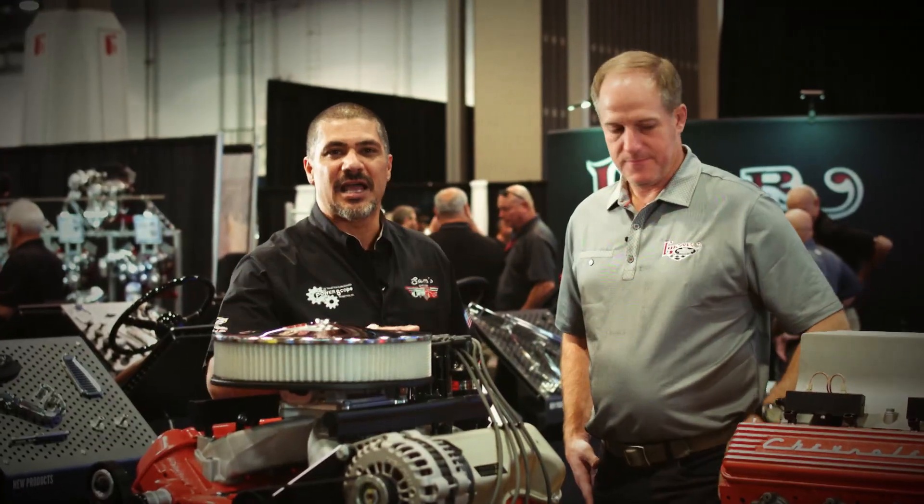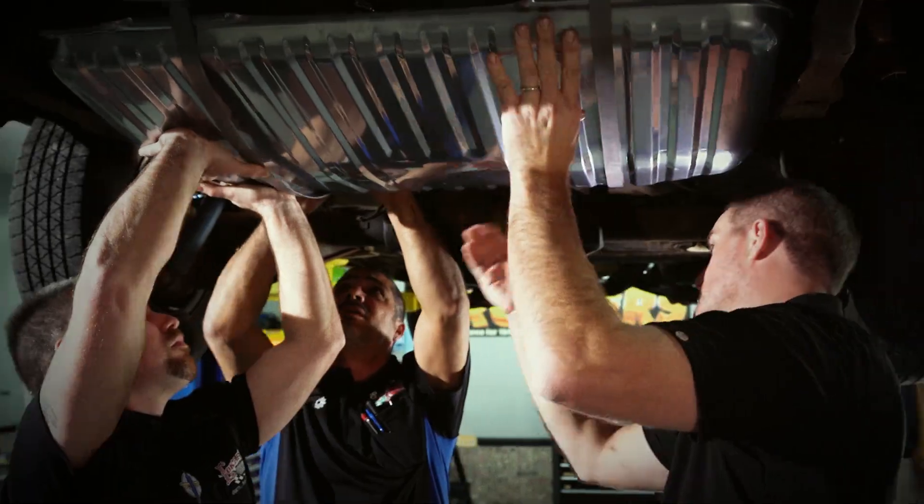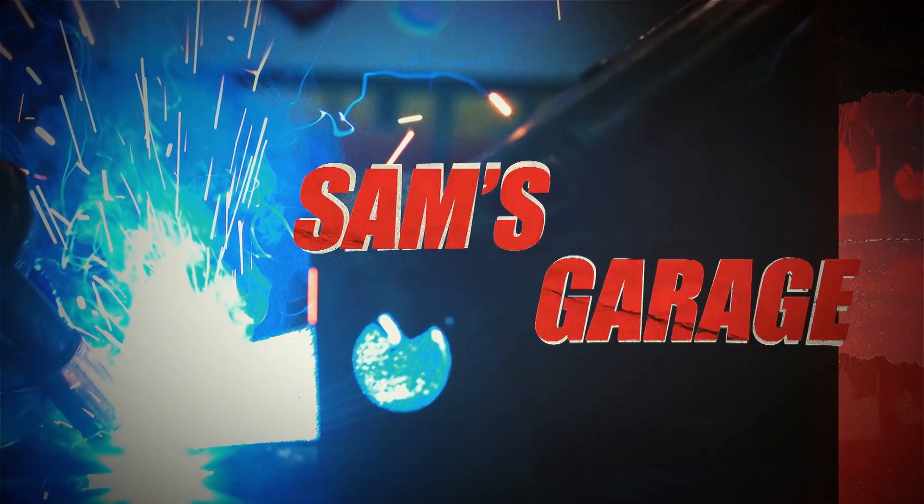And this is what we mean by making your LS motor look like a plastic big block. Sam's Garage on MAV-TV Motorsports Network.